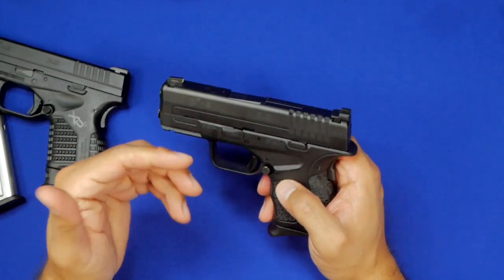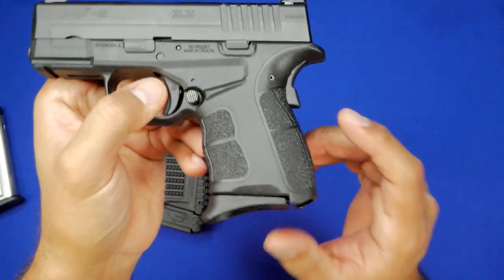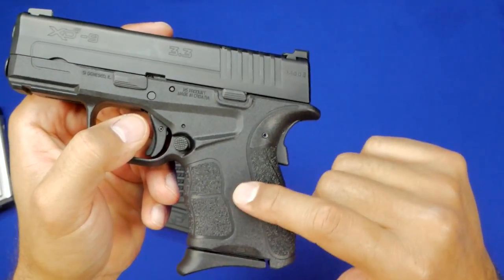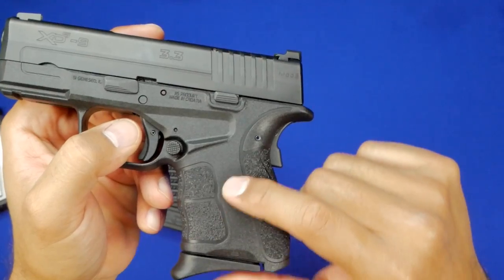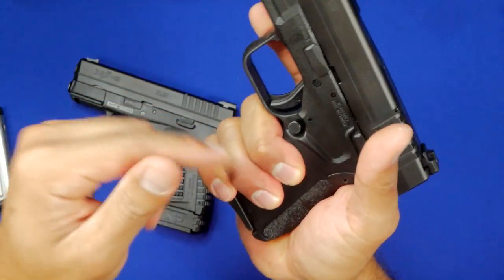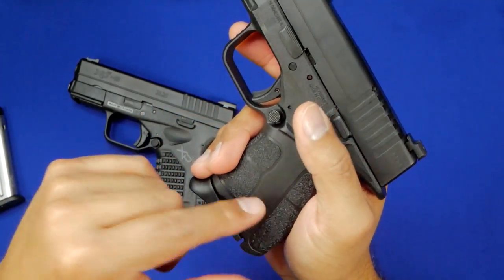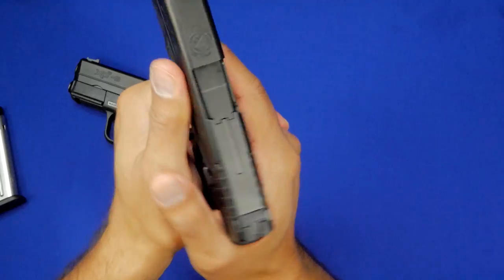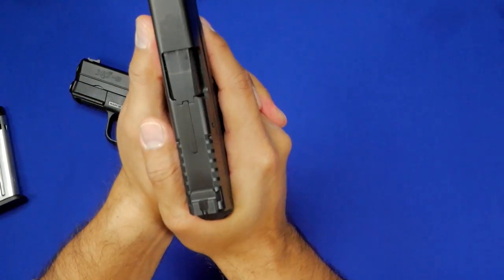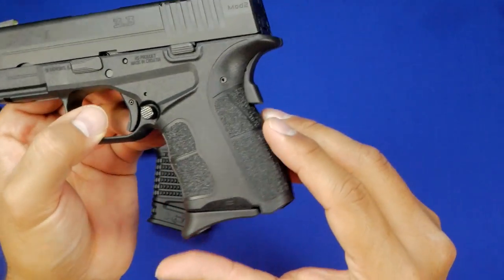The XDS Mod 2 has made some decent improvements over the Mod 1. First, they changed the texturing on the grip — there's nothing on the sides, which honestly probably doesn't matter too much. Most people will admit that what you really want is good texturing on the front and rear so you're controlling that muzzle flip. If the front and rear are smooth, that's not going to control recoil very well. The strong hand is really where you want better texturing, and they did a nice job with that.